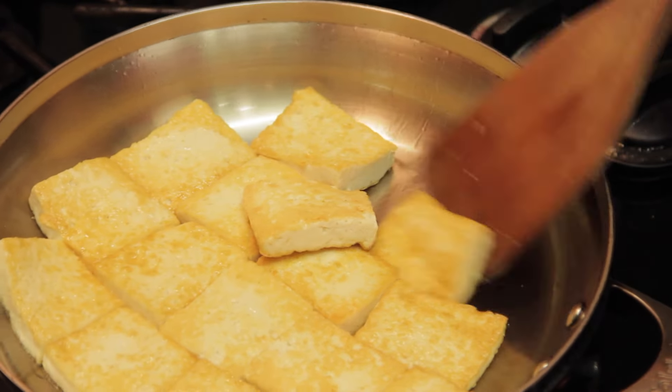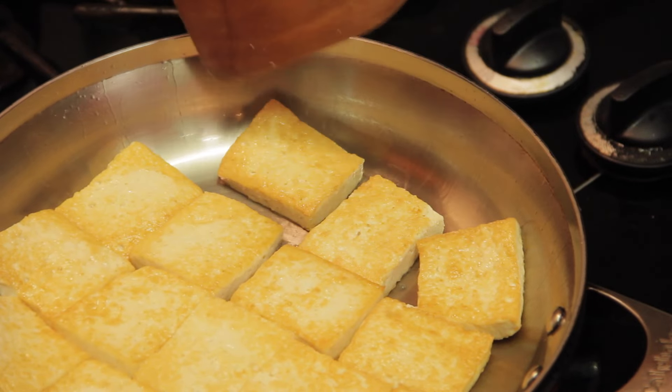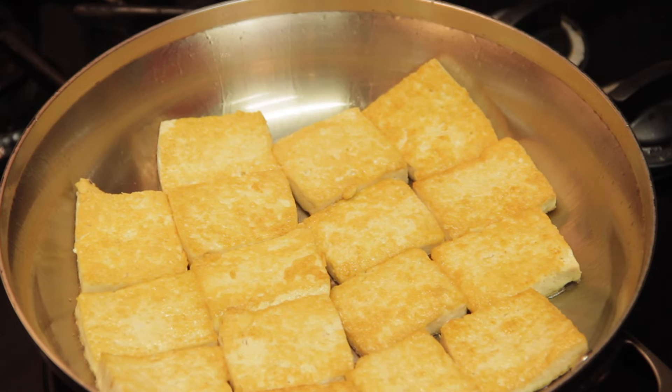Both sides of the tofu have become golden brown. It can be served directly with your favorite dips, or it can be cooked further with meat or vegetables.